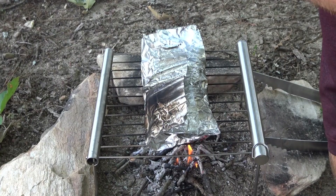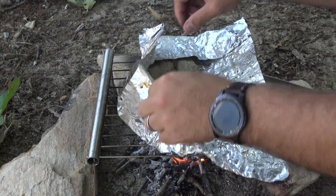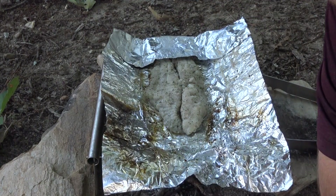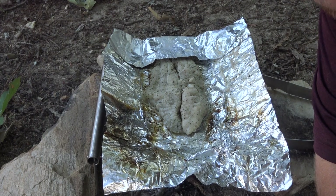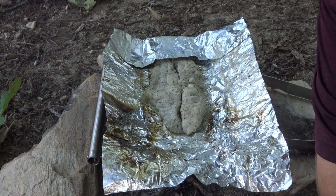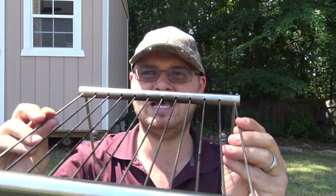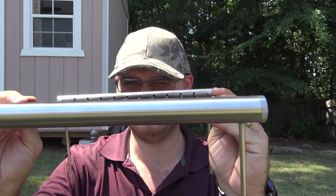All right, I'm pretty sure we're done. Let's go ahead and open this up — there we are, lunch. Let's go back to the chair and finish up this review. As you can see: no bending, no warping. Everything looks nice and straight.